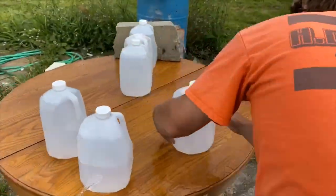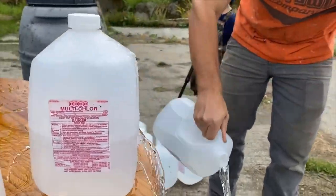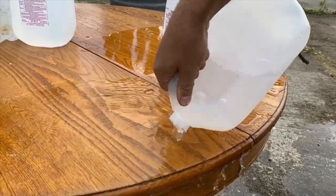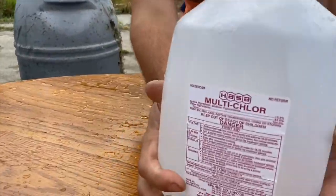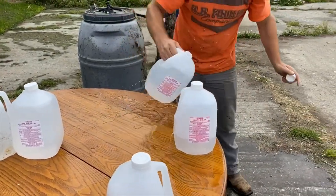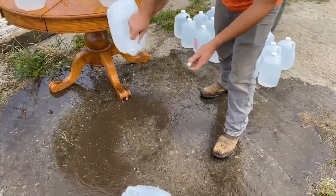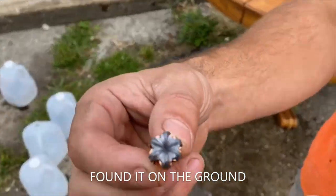Looks like it made it through three, four, maybe five jugs. Let's see if we got the bullet — nope, don't think we did. We'll do it again with that bullet. Made it through four jugs — pretty good flower on that, that's a good looking bullet.